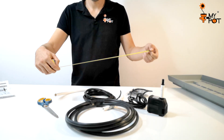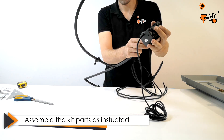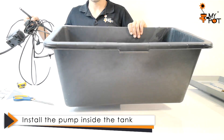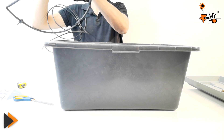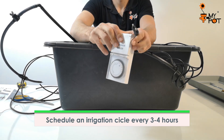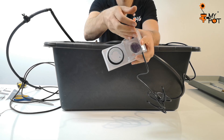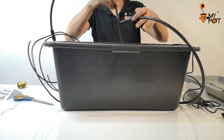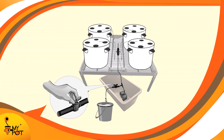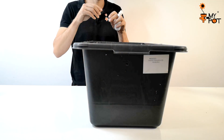Join the kit parts as instructed. Install the irrigation pump inside the tank. Connect it to a timer and schedule an irrigation cycle every 3 to 4 hours. The irrigation kit includes a bypass that helps you empty the tank when needed.